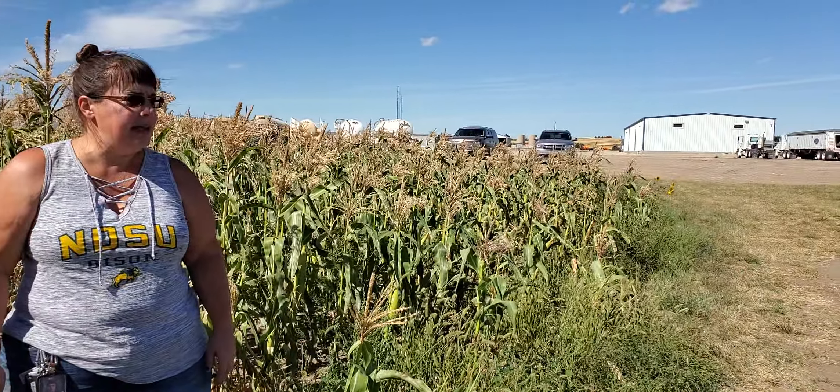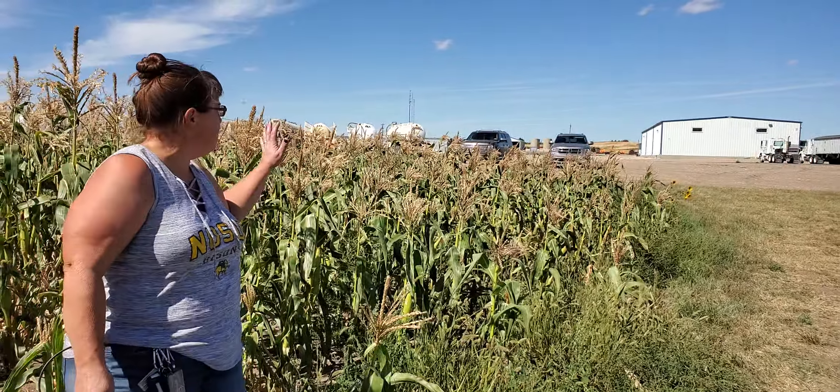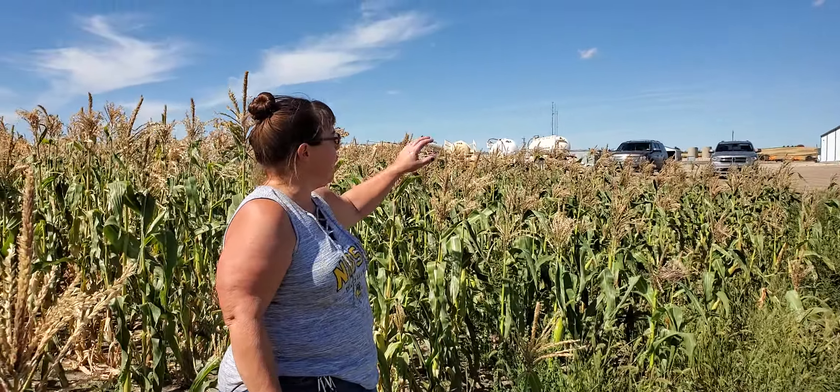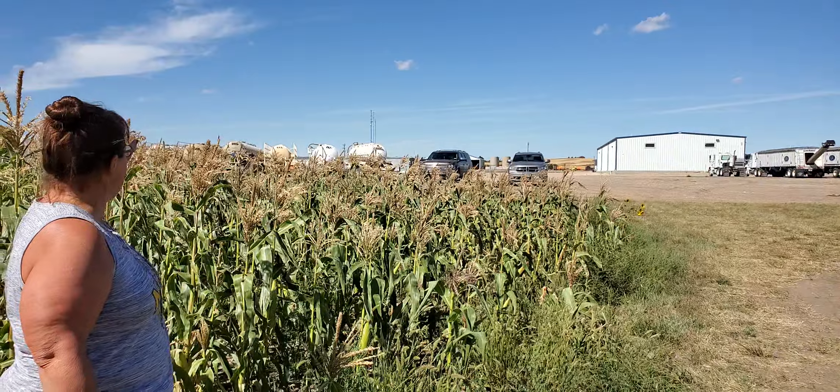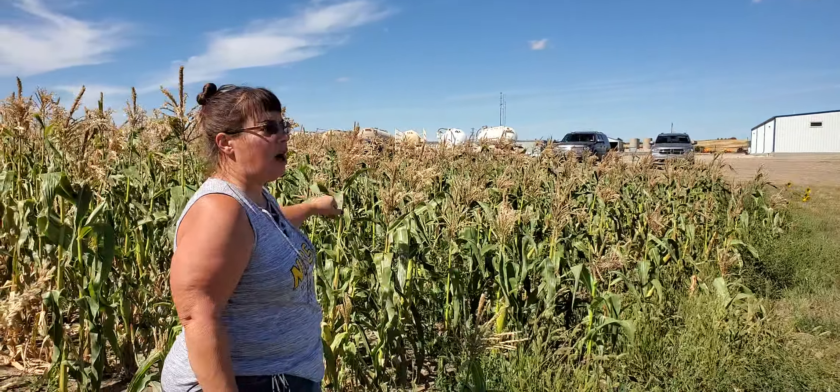This plot is planted by a local company, United Agronomy, and this is one of the sections of the corn. We are right behind the United Agronomy shop, which is right next to the Cenex — you maybe can't see it here, but it's the Cenex on Highway 37.